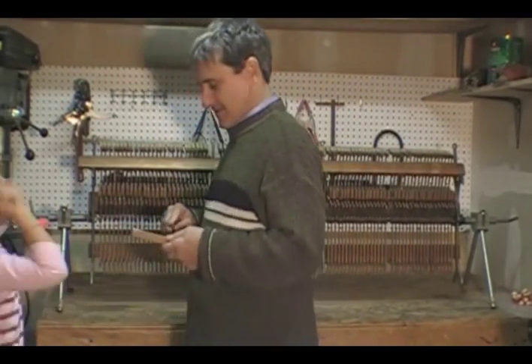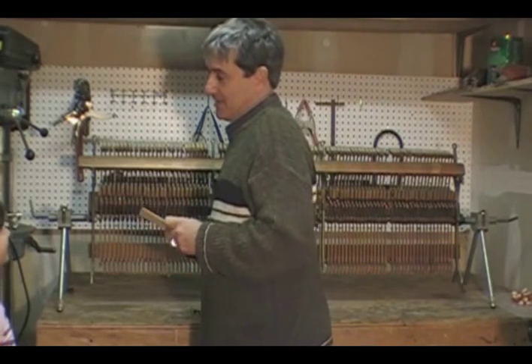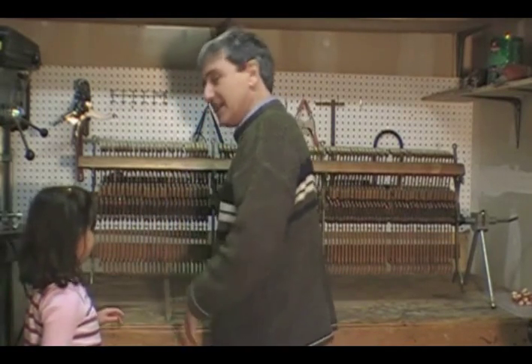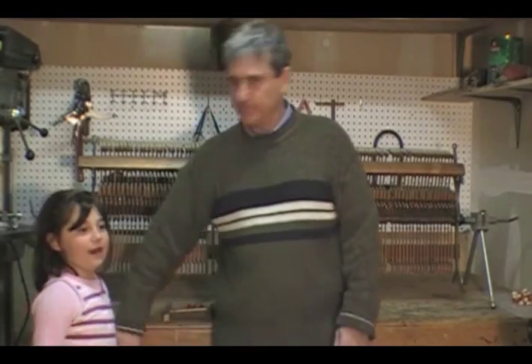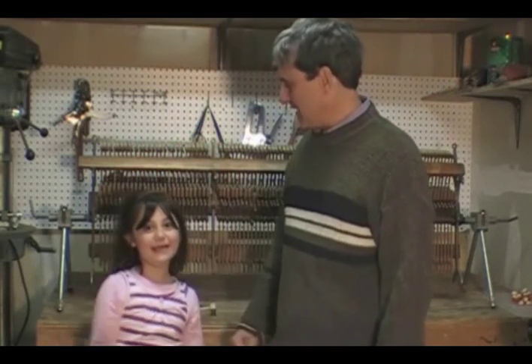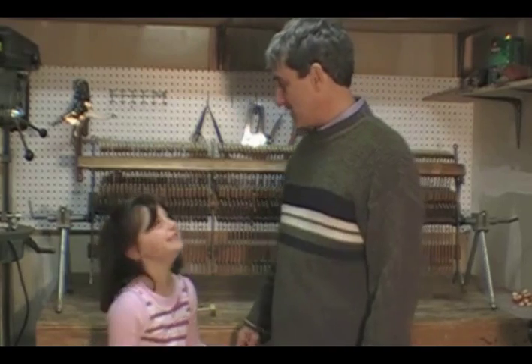She didn't get it off — I had to get it off myself. So this is my daughter; she helped me show you how wood behaves. Thank you, Yael. Now you go back to study.